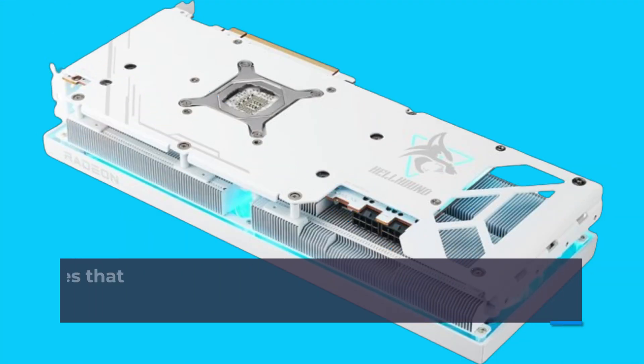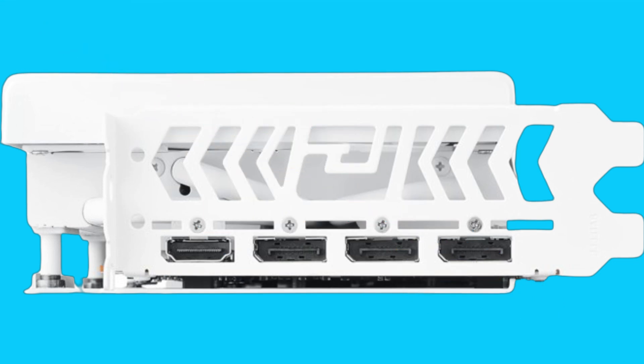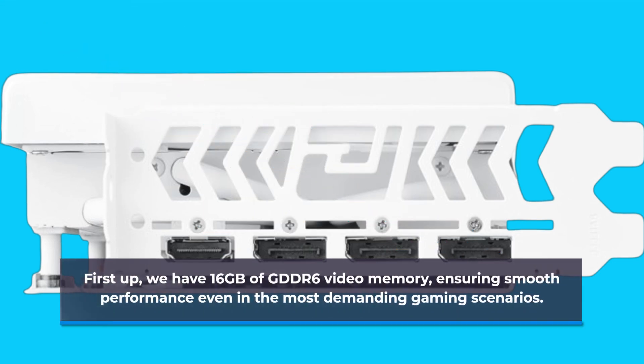Let's kick things off by looking at the features that make this graphics card stand out from the crowd. First up, we have 16GB of GDDR6 video memory, ensuring smooth performance even in the most demanding gaming scenarios.